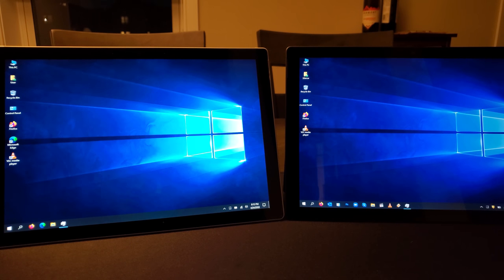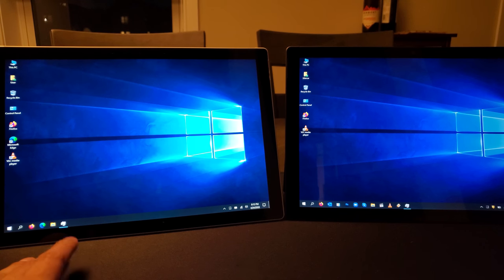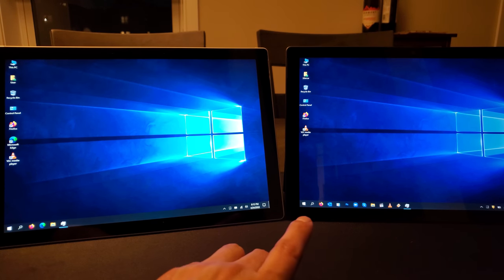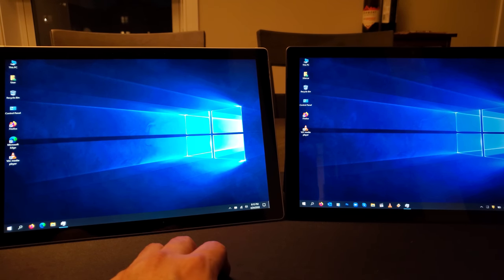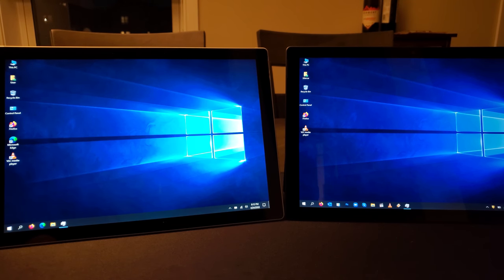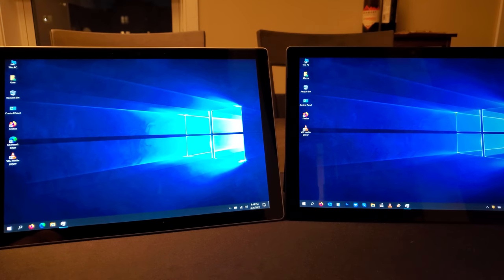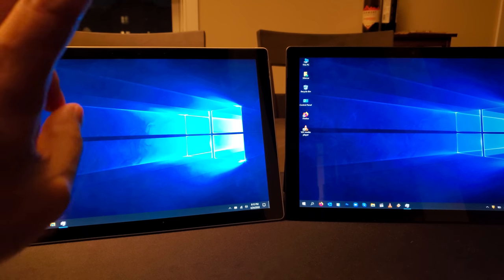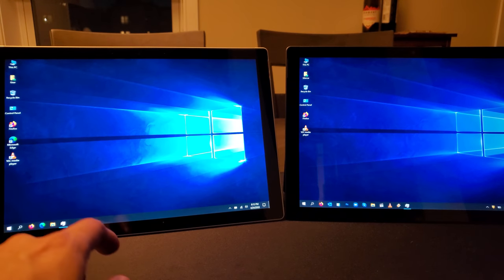Hey everyone, Edward here with another video review. I want to do a comparison of the Surface Pro 7 and the Surface Pro 7 Plus. I did a review of both — go ahead and check those out. I covered pretty much everything about these devices, so I want to do a little comparison between the two. There will be very little change in some details, but there are quite a few differences worth pointing out.